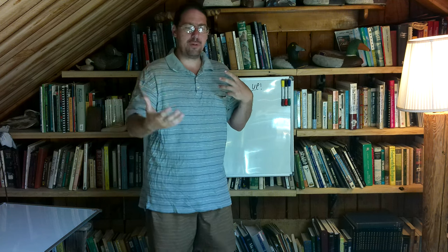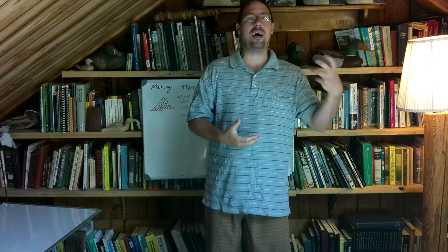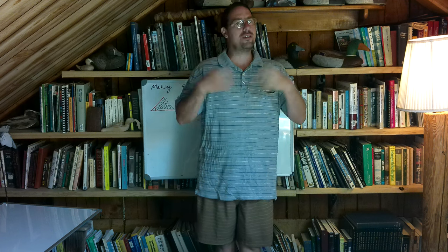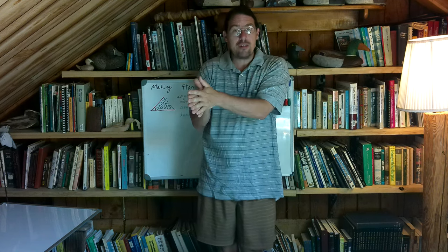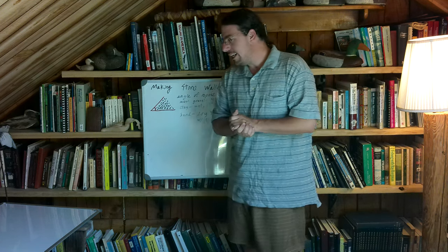This is going to be a chalk talk video where we go over the basics and the principles. We're almost finished with the planting season, and as soon as we are, we'll start doing some building and infrastructure projects — the summer stage of managing a farm. We have some stone building projects coming up this year and next, and I wanted to go over the basics so when I'm producing those videos, you'll have an understanding of what's going on. If you're enjoying this, please give the video a thumbs up.